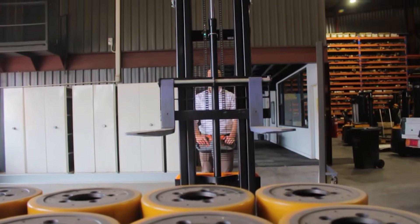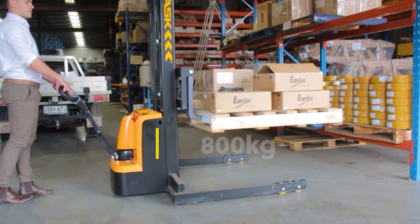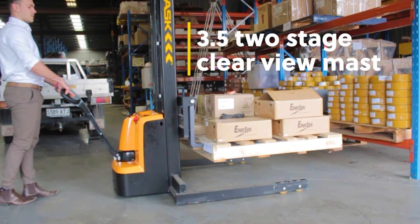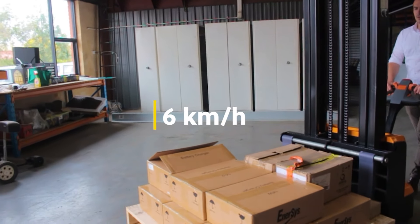Time for some numbers. The Stinger is rated to 800kg at 600mm load centre, has a 3.5m two-stage Clearview mast configuration, and a top travelling speed of 6km per hour.